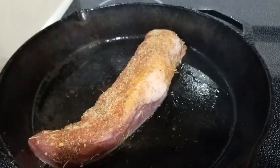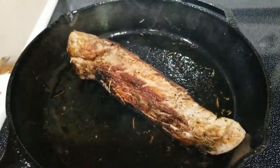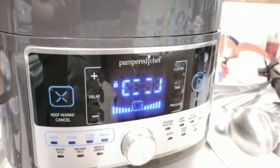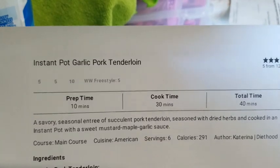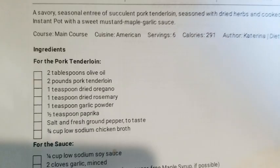I'm searing a pork tenderloin for supper tonight. I'll show you what I'm making after I get it all done. I got it browned on all four sides and I'm going to throw it in the Instant Pot. I set the Instant Pot for five minutes. So this is the recipe — Instant Pot garlic pork tenderloin. Try saying that three times fast. I had a hard time saying it slow.